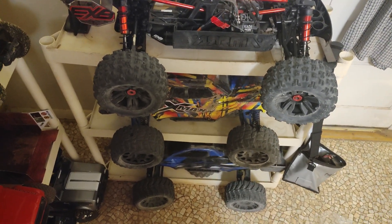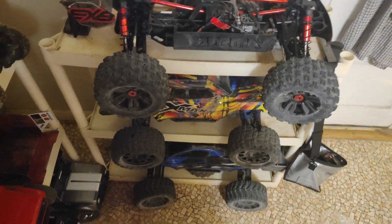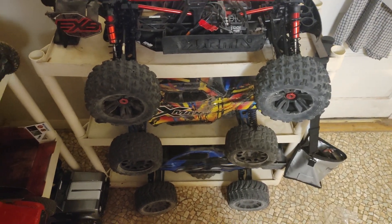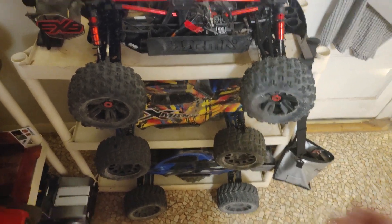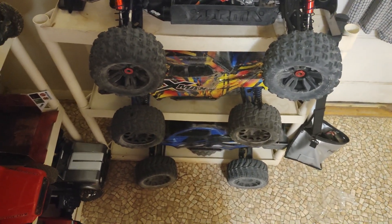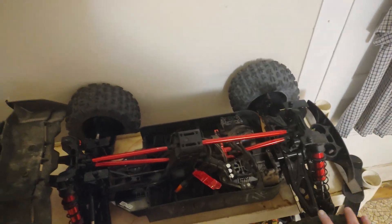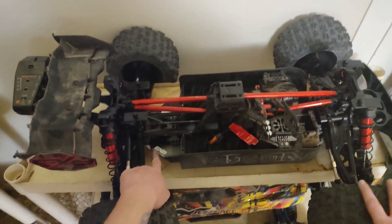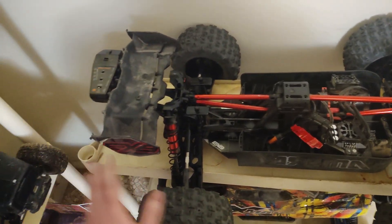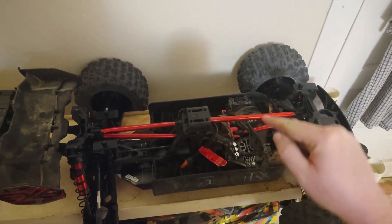The XRT does have its quirks like all RCs, but you get it, put on captured hinge pins, some better wheels — like those Proline Mashers — and a better ESC, and that's really about it. Mileage may vary, but you've got a solid truck you can jump and bash without a lot of issues. It says extreme bash and you can, you can do all kinds of crazy stuff with it.